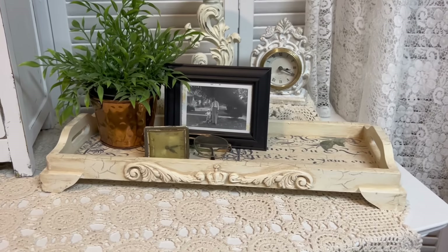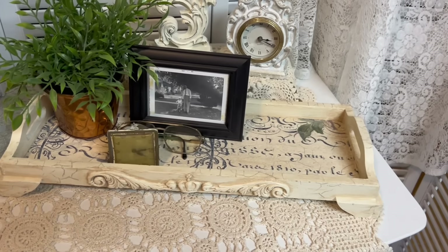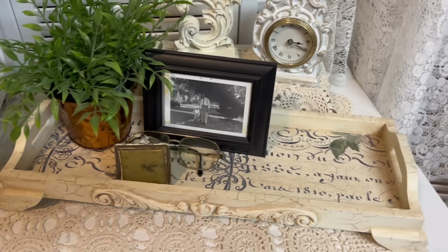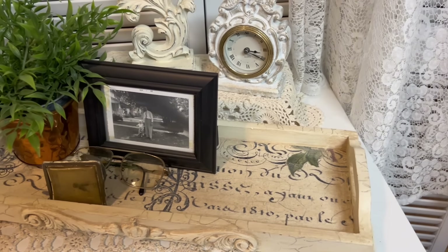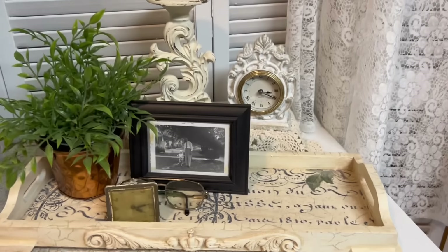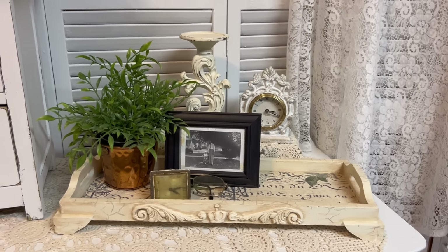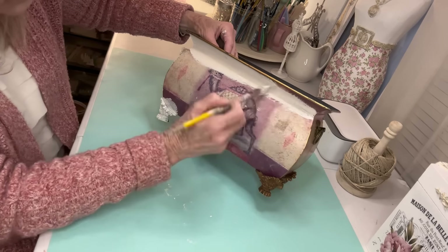And this is how I've got it styled. This little picture right here — when I was small, this man lived right beside me. His name was Mr. Hatchet, and he was my best friend. I just thought the world of him, and I'm so thankful that I have that picture. So for right now, it's just a pretty tray sitting on the table, and I'll use it many other times as well.